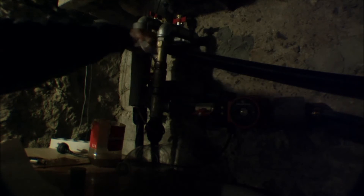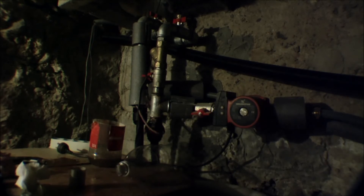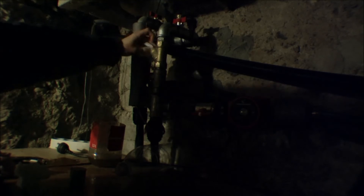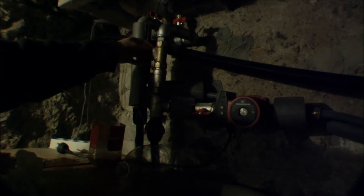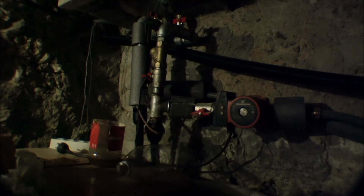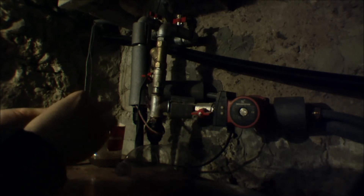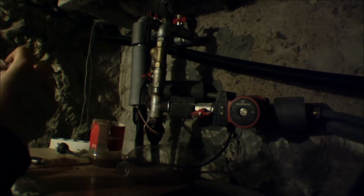I'm just going to check if there's something here. That's not bad — it's just some paper towel. I'll put the filter back in and put the cap back on. Dry off the cap as well. There wasn't really that much dirt in it.